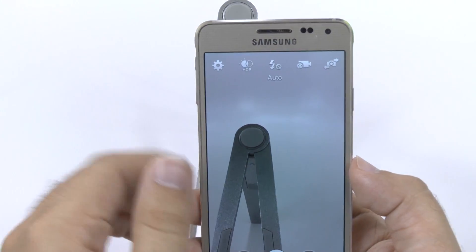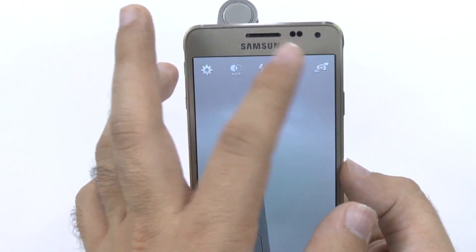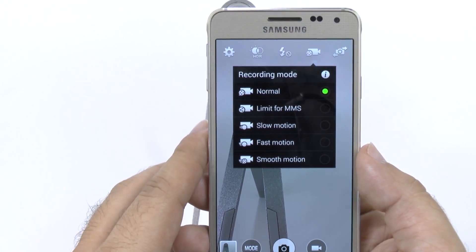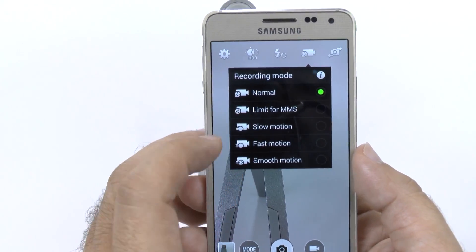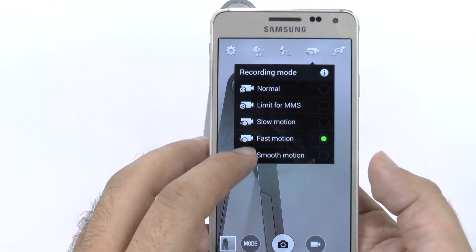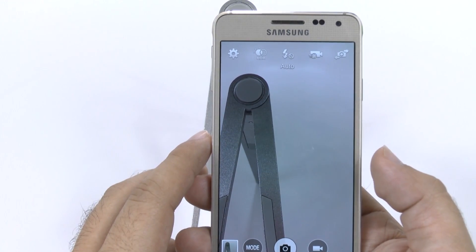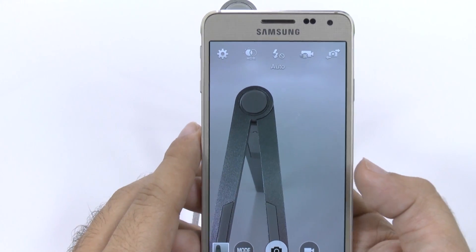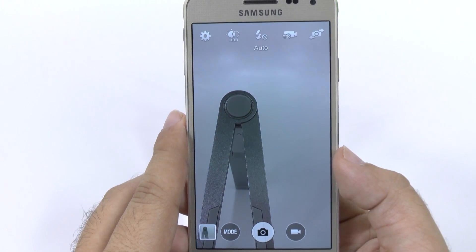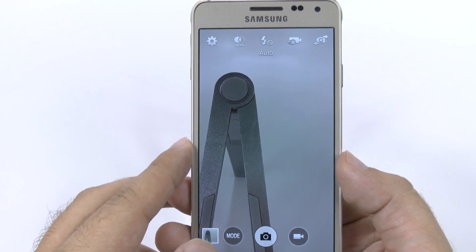Flash is obviously self-explanatory — you can easily turn it on into different settings. And finally you have video recording mode, which allows you to do a couple of different modes. One is if you plan on sending it immediately through text message. There's also slow motion, which you can change how slow it goes, and fast motion, which you can change how fast it goes. Finally, you have smooth motion. For all video recording, you actually want to leave it on smooth motion — it films in an amazing video quality that you just can't get on any other phone with the exception of the S5 and the Note series. If you film in this mode, you'll never want to film in any other mode — it's basically the same quality that TV shows and movies film with.